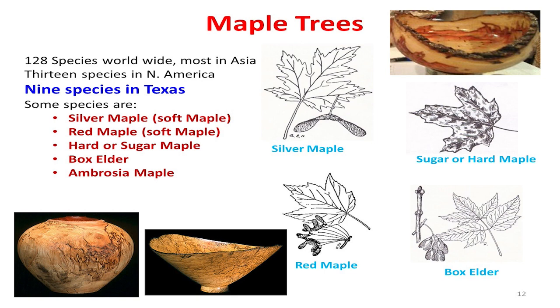Maple trees — how many do we have in Texas? We've got nine. The most prominent maple tree in Texas is box elder. Silver maple mostly comes from nurseries. Many plants are brought in as nursery trees — silver maple, mulberry, and others that aren't native to this area, but we've got them. That doesn't mean we can't turn wood out of them just because they're here.